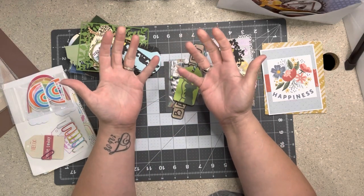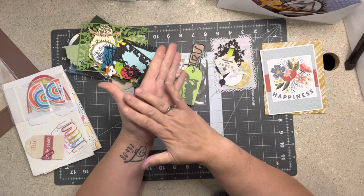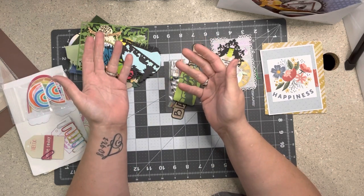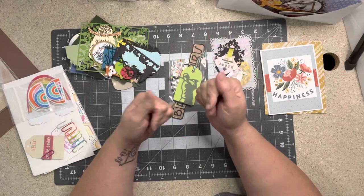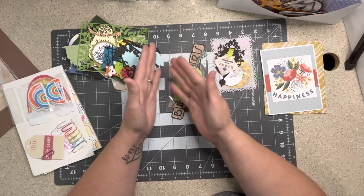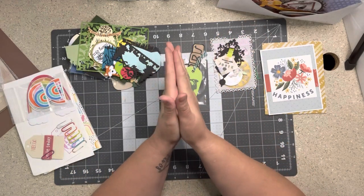If you want to join a mini swap or an embellishment swap, definitely look at the description — give this video a thumbs up and that little arrow share — and I'll have all the links. It is a wonderful thing to get happy mail. In today's world we need all the happy we can get, and I think it keeps your creative juices flowing and helps you use up scraps and make them into beautiful things. So let's get started!